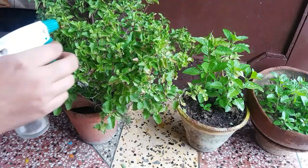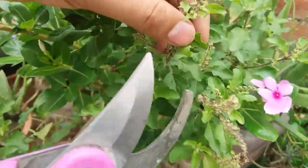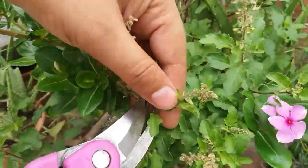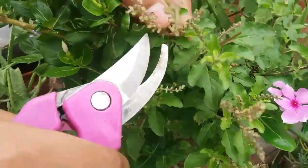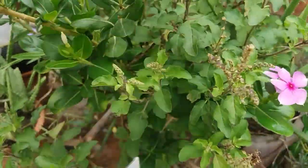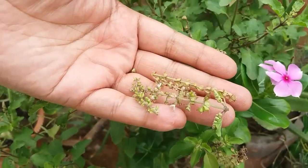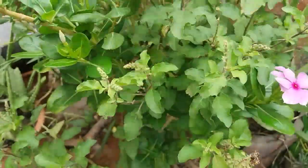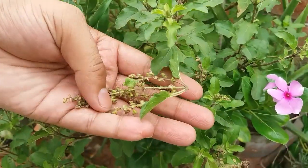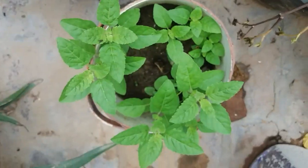Whenever you see seeds forming on the plant, sweep them off, because when the plant forms seeds it utilizes a lot of nutrients and energy in the seed formation process. You can use these seeds in tea or food — don't throw them away, because they have good medicinal properties.